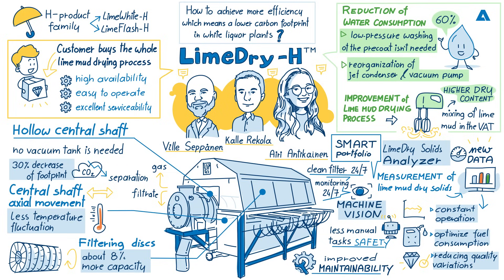To find out more about the LimeDry-H process from Andritz, please visit the Andritz website. You will find a link in the show notes of this podcast. A great big thanks to our Andritz experts and to all of our listeners. Goodbye.